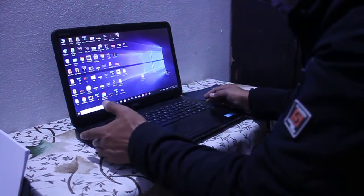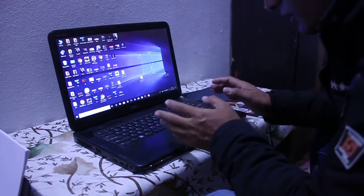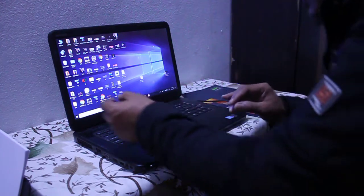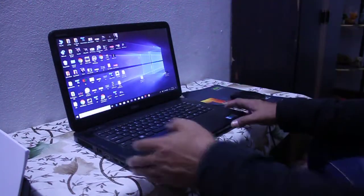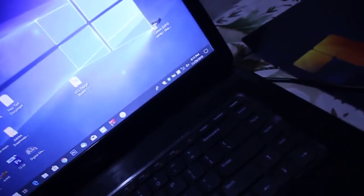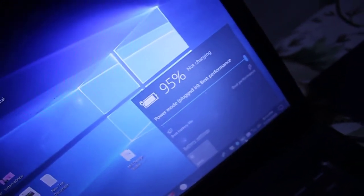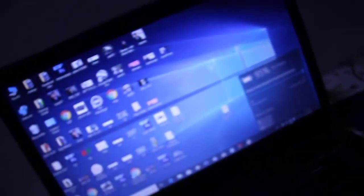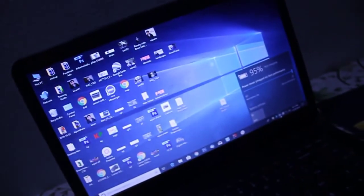Welcome friends. In today's tutorial, I'm going to show you how to fix the dead laptop 'plug-in not charging' problem. Sometimes the dead laptop does not charge even if we plug the charger. As you can see in this case, I have plugged the charger on this dead laptop and it is not charging — the indicator shows 'plug-in not charging.'